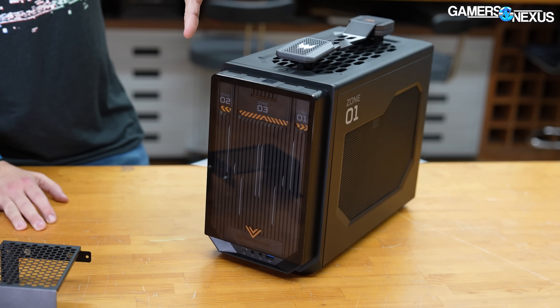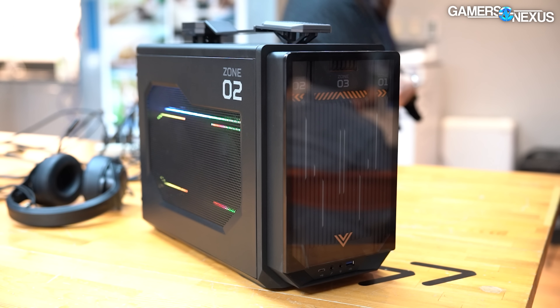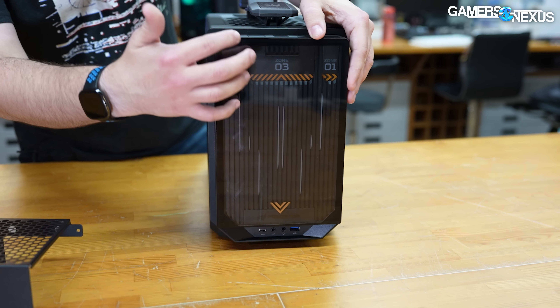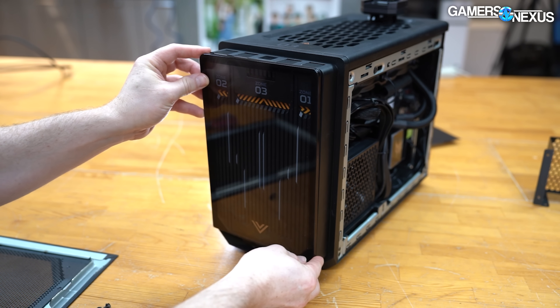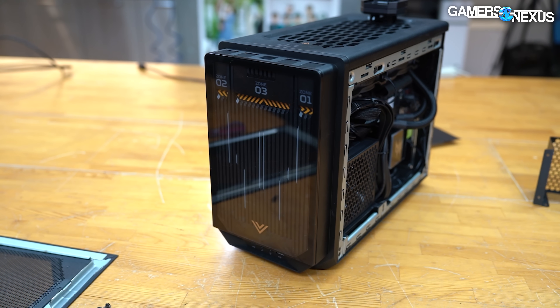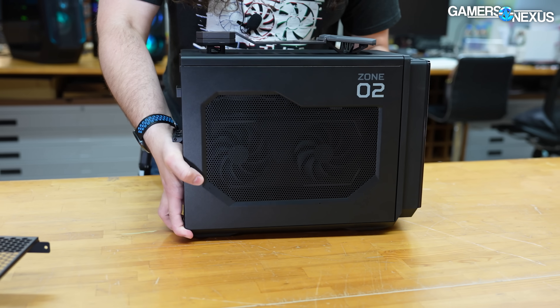This is, we're told, inspired by basically a space station layout. The front of the case is an acrylic sheet. There's no ventilation here, so it's not covering airflow or anything like that — this is just covering some LED lenses and some design elements. All of the airflow is on the sides and the top.